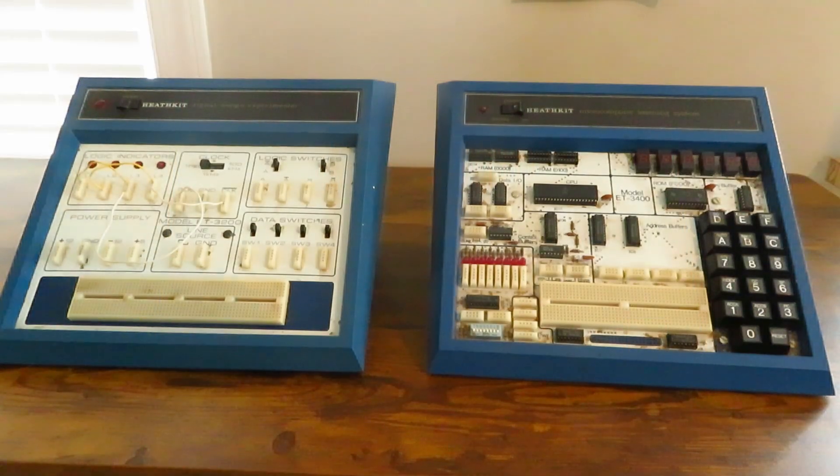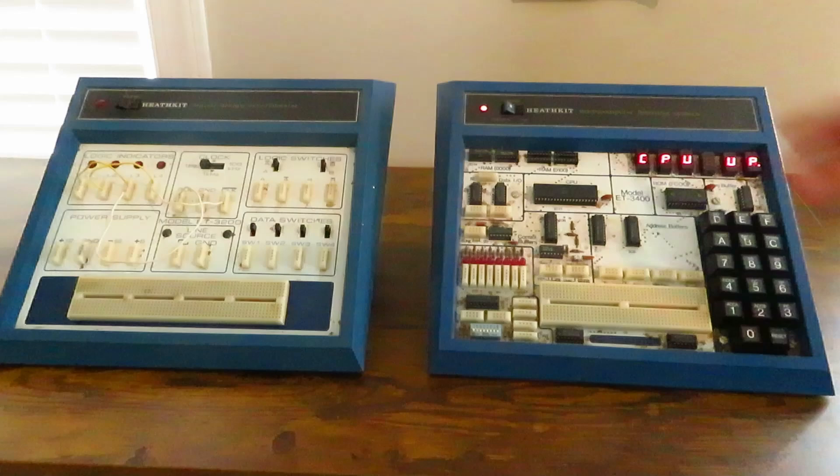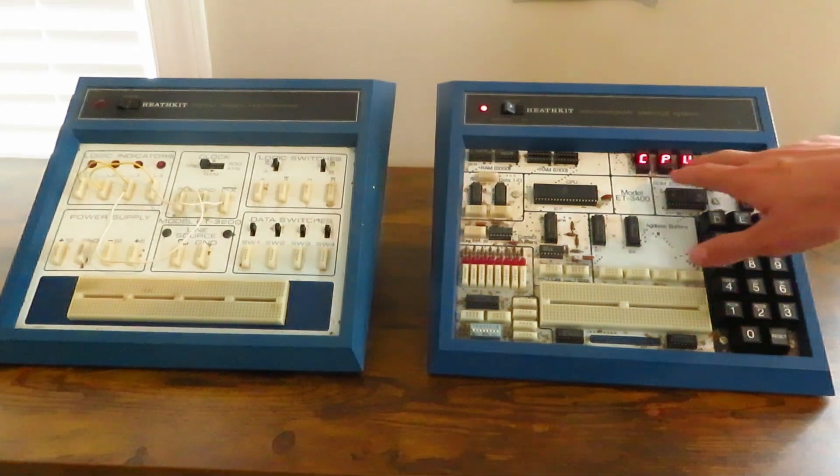One cool thing about the one on the right is when you turn it on — it shows this CPU display. If I turn it on, it shows this CPU up.